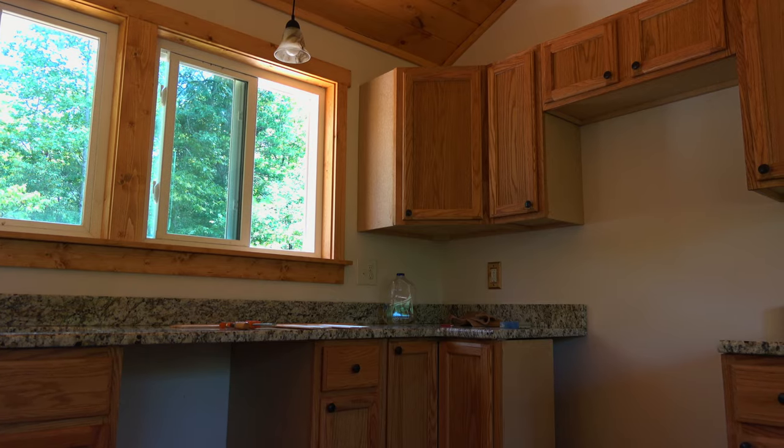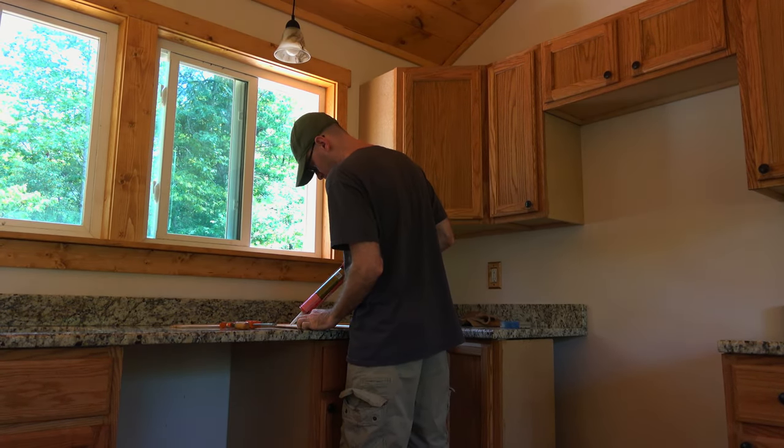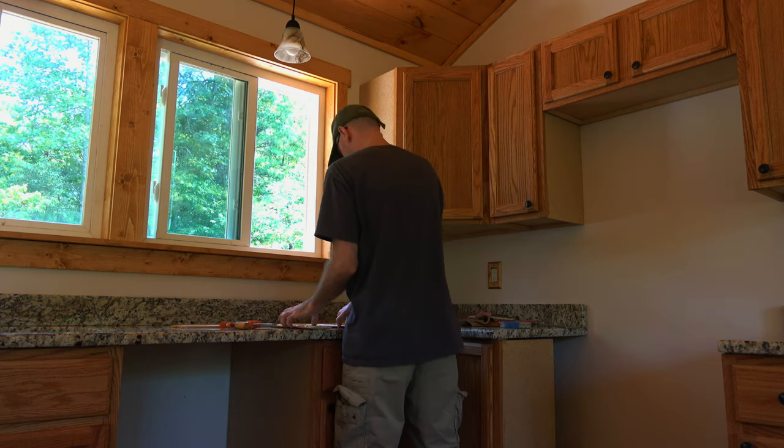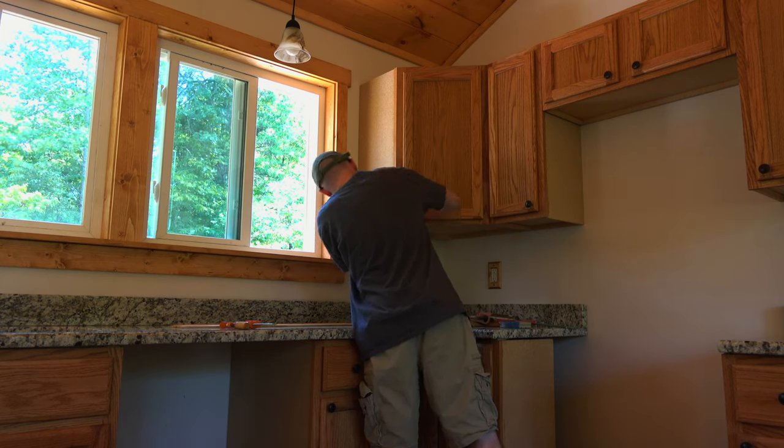That's my little bathroom right there. Now I'm going to show you how I plan on finishing the sides of those cabinets. As I'm putting stuff together here, I'm also going to talk about how not to get ripped off when getting granite.